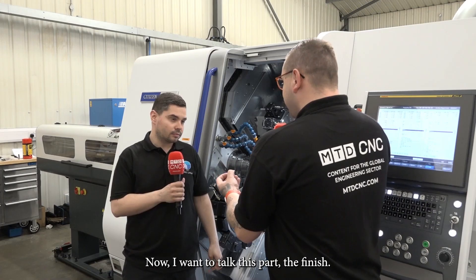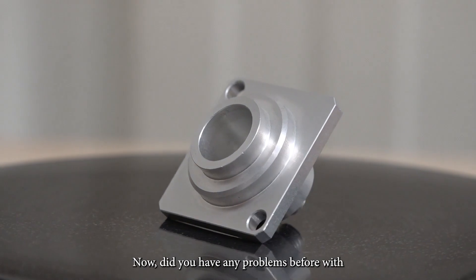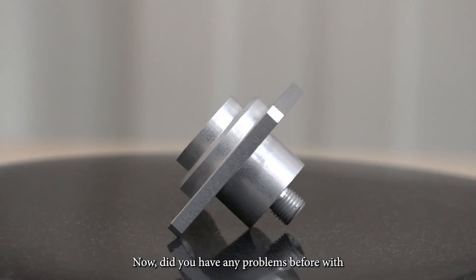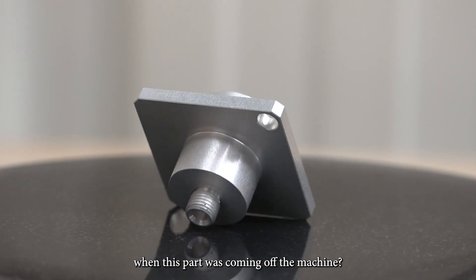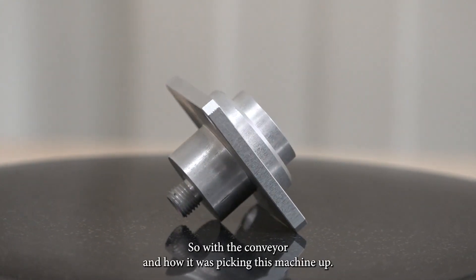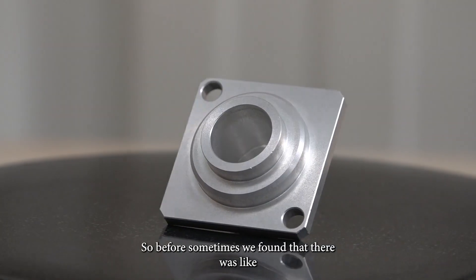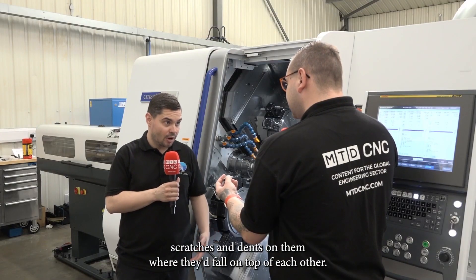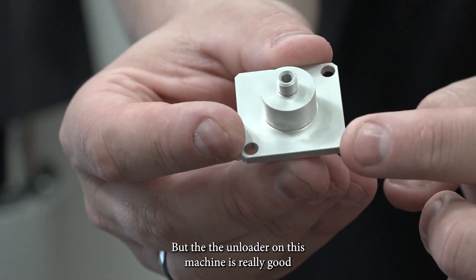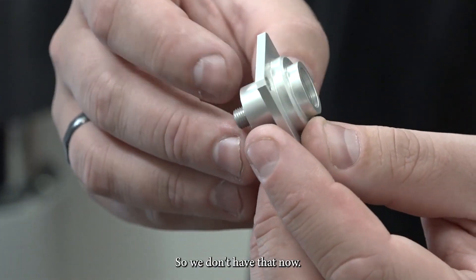Now I want to talk about this part — the finish looks amazing. Did you have any problems before with how the part was coming off the machine, with the conveyor and how it was picking parts up? Yeah, so before we sometimes found scratches and dents on them where they'd fall on top of each other. But the unloader on this machine is really good and it handles them really delicately, so we don't have that now.